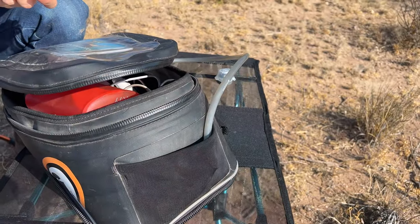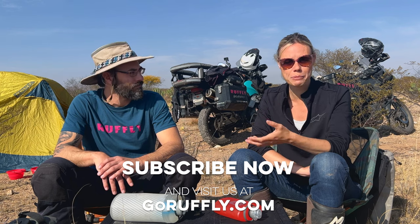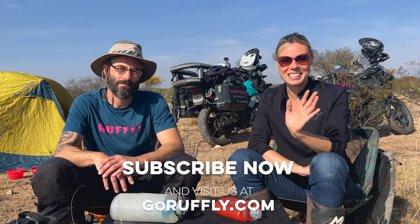We hope you found this quick run-through helpful and informative to make your motorcycle travels and motorcycle camping more successful. If you did, please leave a comment down below and let us know if you use these products or if there are others you use - we'd love to hear that. Thanks so much for watching. Don't forget to subscribe to us here on YouTube for our weekly episodes of Go Roughly Around the World, and follow us at Go Roughly on Instagram, Facebook, and TikTok. Thanks guys!